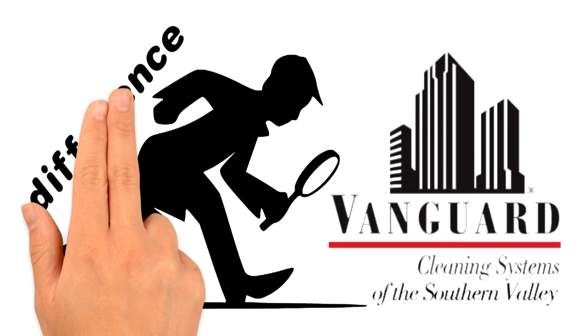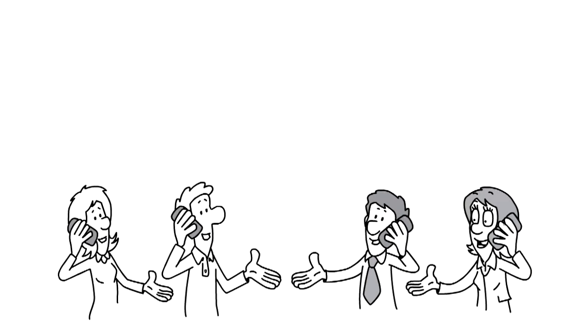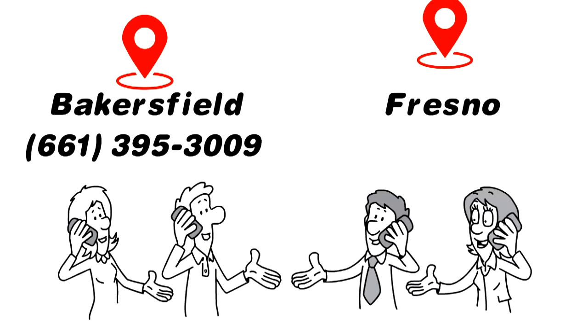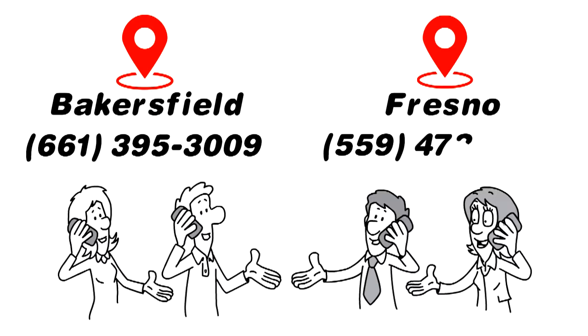Discover the Vanguard Cleaning System's difference. Give us a call today — in Bakersfield: 661-395-3009, in Fresno: 559-473-1790.